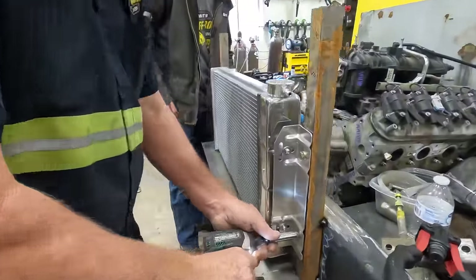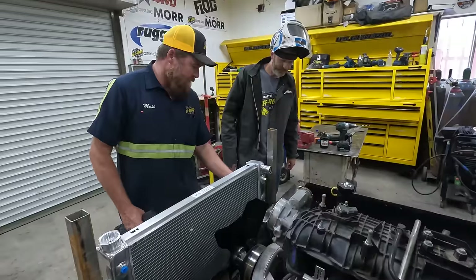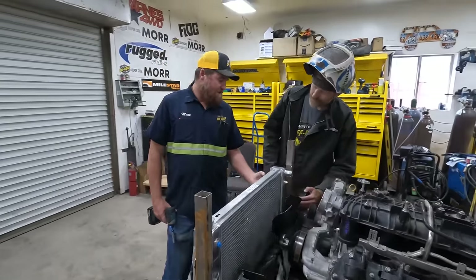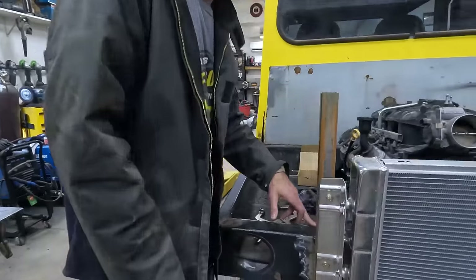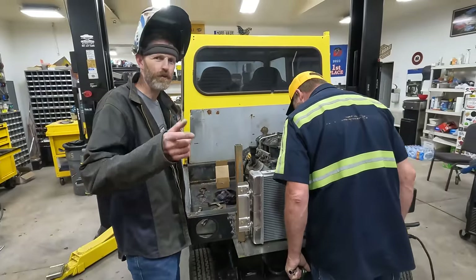Somehow we got a seal - we'll figure that out later. Wind lates. I'm thinking spray foam, something if it even needs it. Okay, future us will worry about that.